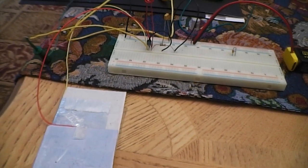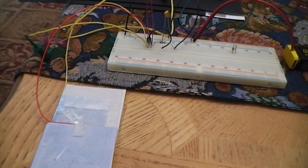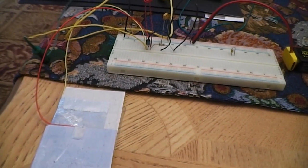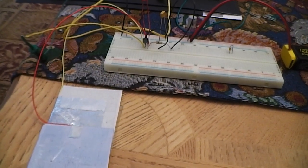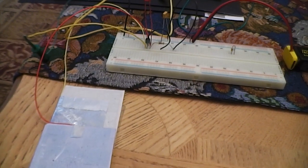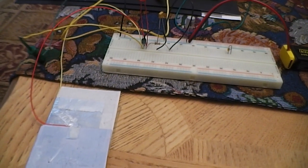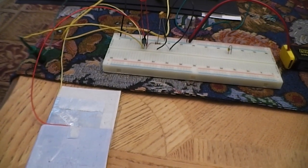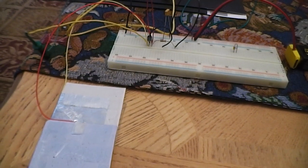Now, the tuning is very sensitive, because the size of the plates causes a drastic change in the amount of capacitance. But I do plan to use strips that are smaller, so I'll have a little bit more control over the tuning. I'll do that on the next one.